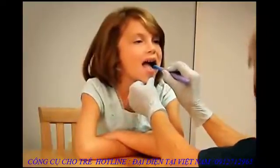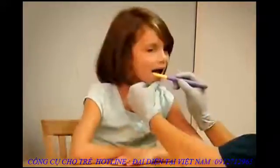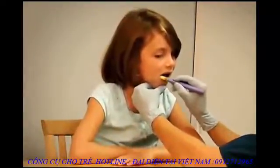The softer brush tip has pliable bristles which allow for gentle gum massage and teeth cleaning. The harder brush tip can be used as a transition to the eventual use of a regular toothbrush.